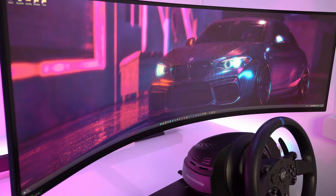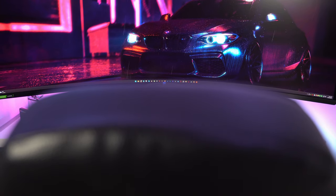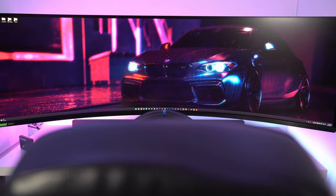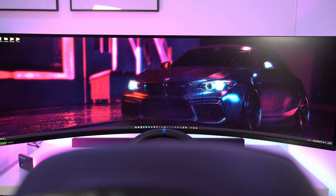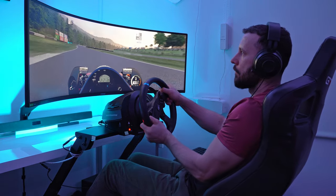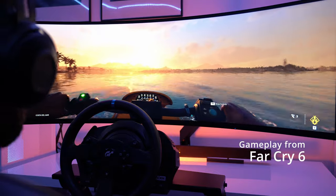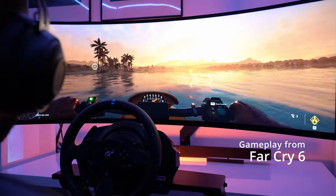The third important component of this sim setup is the Samsung Odyssey G9 monitor. The Samsung Odyssey G9 is a massive 49-inch ultrawide gaming monitor with a resolution of 5120 by 1440 pixels. This monitor is a perfect addition to any gaming setup, but it's especially useful for motion simulators because of its ultrawide aspect ratio. With a 32 by 9 aspect ratio, the Odyssey G9 provides an expansive view of the virtual world, allowing you to see more of the track or sky than you would with a traditional monitor.